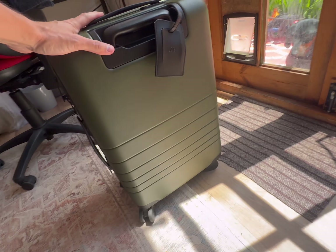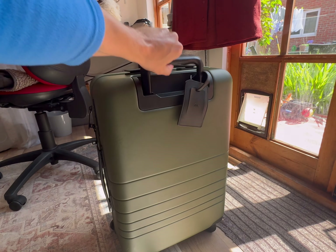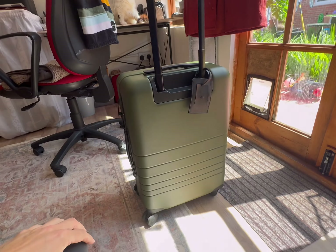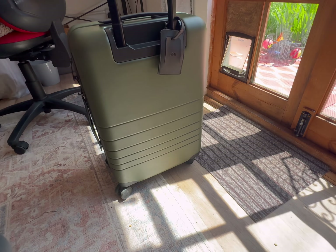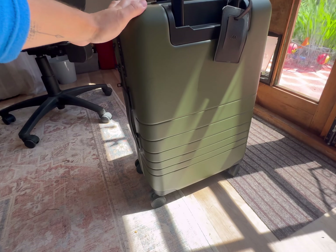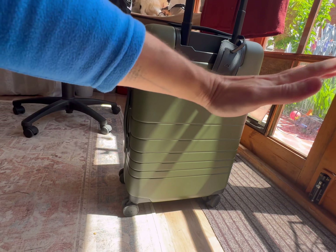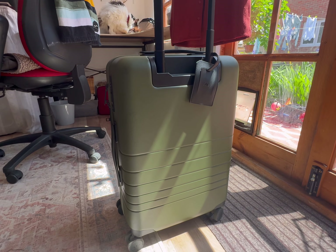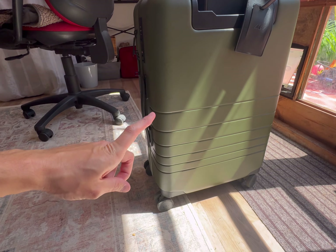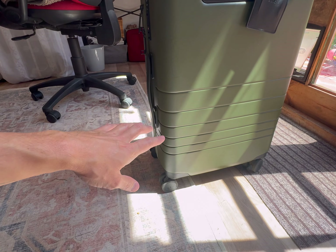Regarding the wheels - they worked perfectly, maybe too perfectly. What would happen a lot is I'd put the suitcase down, leave it there, and it would just start rolling away. That happened all the time - if you're on a slightly uneven surface your suitcase is off and you have to go and chase it.